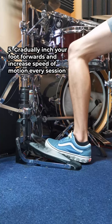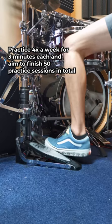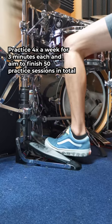Step 5: gradually inch your foot forwards and increase speed of motion every session. With enough momentum, you will start making strokes. Practice 4 times a week for 3 minutes each, and aim to finish 50 practice sessions in total. Remember, practice plus patience equals progress.